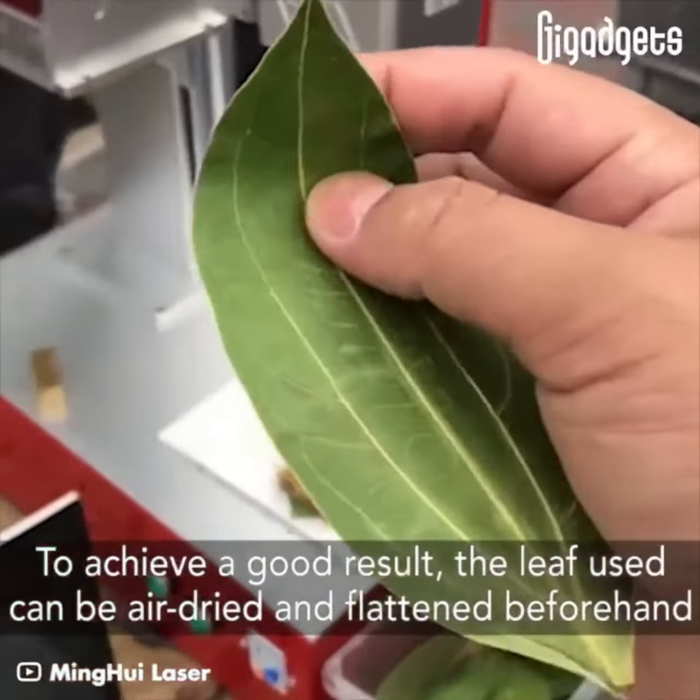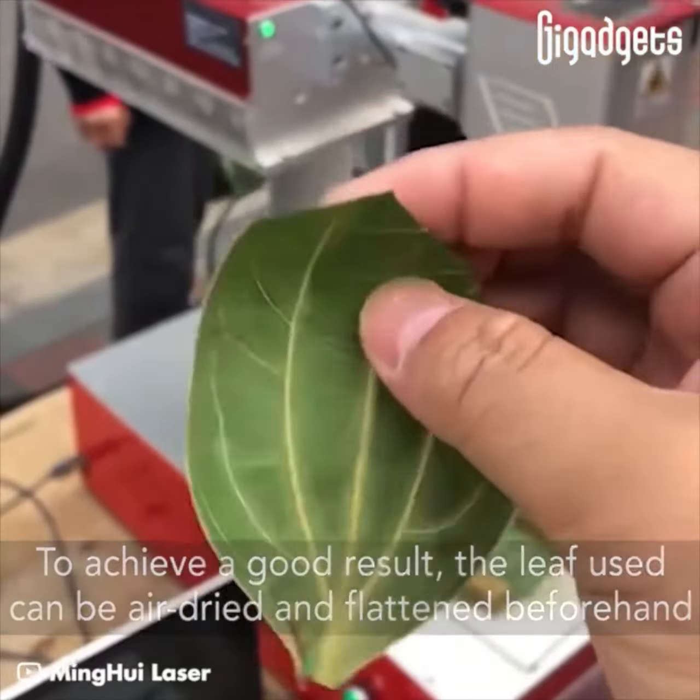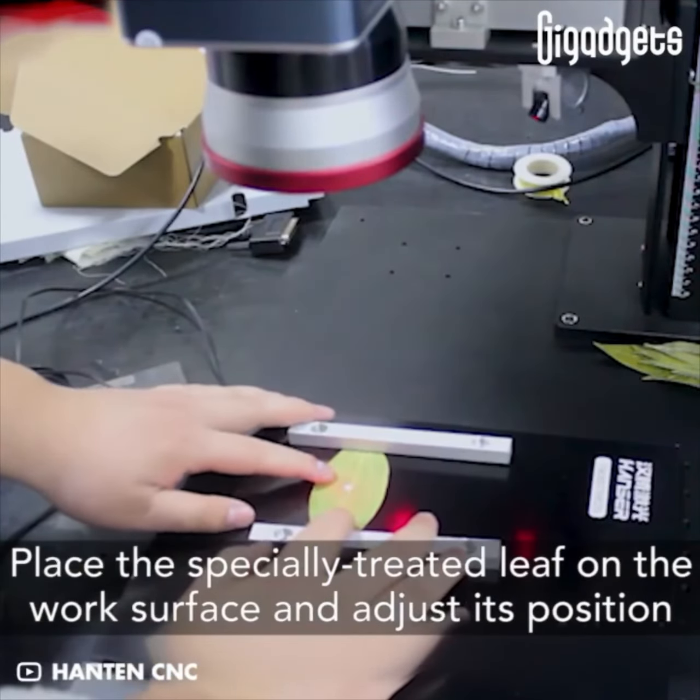To achieve a good result, the leaf used can be air dried and flattened beforehand. Place the specially treated leaf on the work surface and adjust its position.